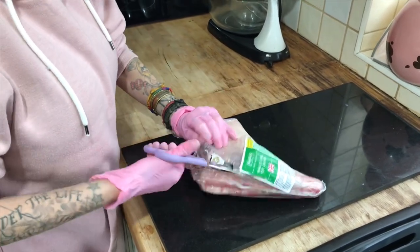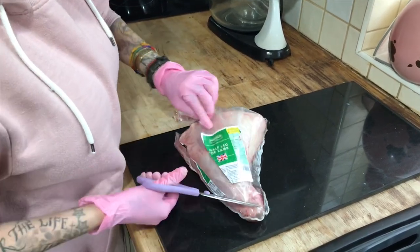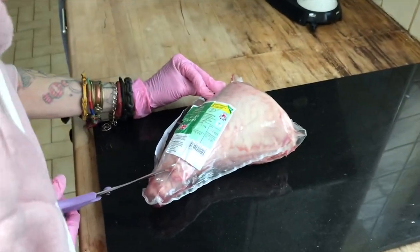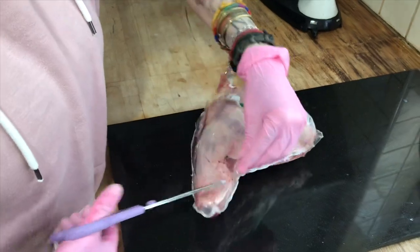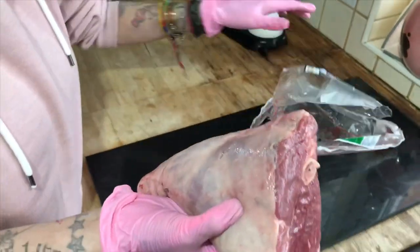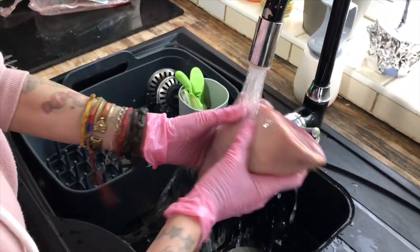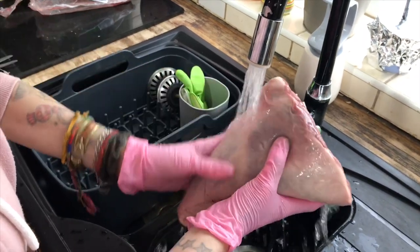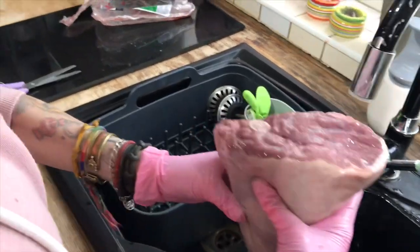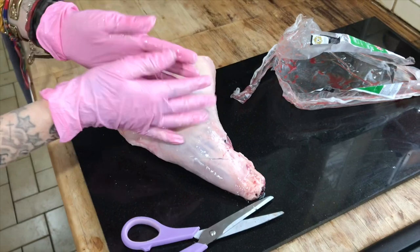So we remove the packaging from the half leg of lamb — weight 1.154. Discard the packaging and rinse it under the tap to make sure it's nice and clean. Drain that off and we'll go and get the pot.